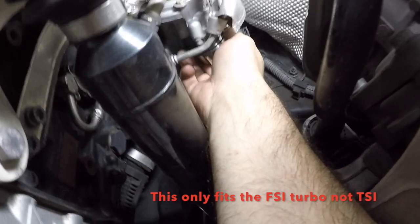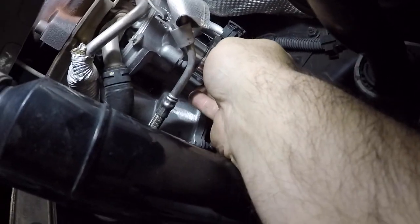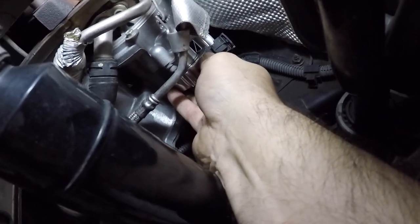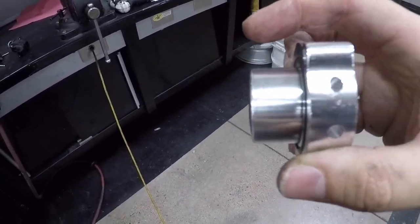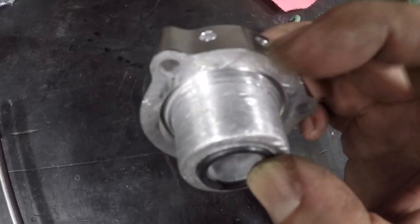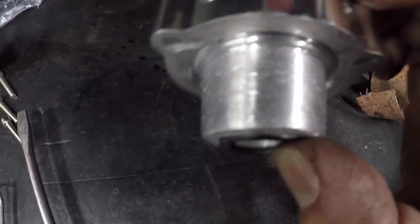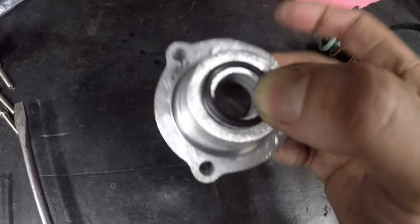I just found out that it doesn't fit inside the turbo. The diameter of the opening in the turbo from the diverter valve is just a little smaller than the actual size of this piece. So what I'm going to do is machine this down and see if I can get it to fit. I had to machine it down a good amount — I put it on the grinder and went around slowly. It does go in now, and we'll see if I can get it to bolt up.